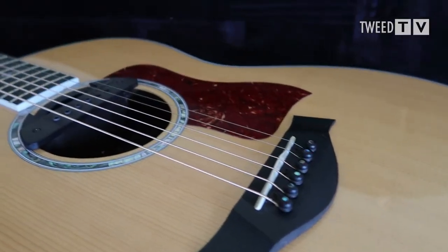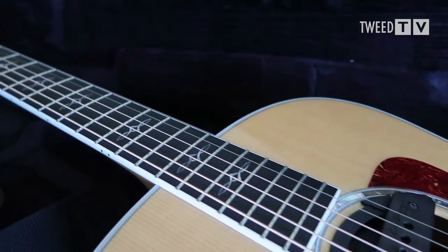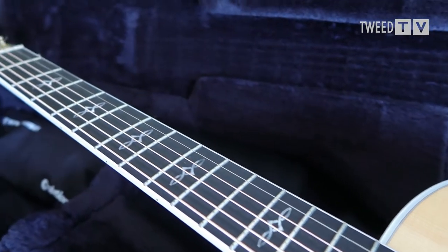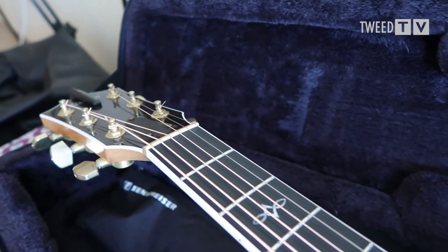First things first — many of you may know this already, but the guitar that I use in my videos is my Taylor 618E from 2014, which has two pickups in it. It's got one under the bridge by Taylor, and one in the sound hole by LR Baggs — it's an M1 Active. In the description I'll include a link to the video of me fitting that pickup, in case you wondered how to fit the end pin jack socket in the guitar.